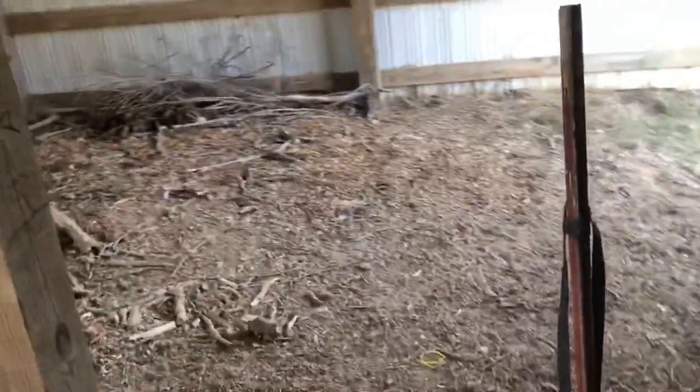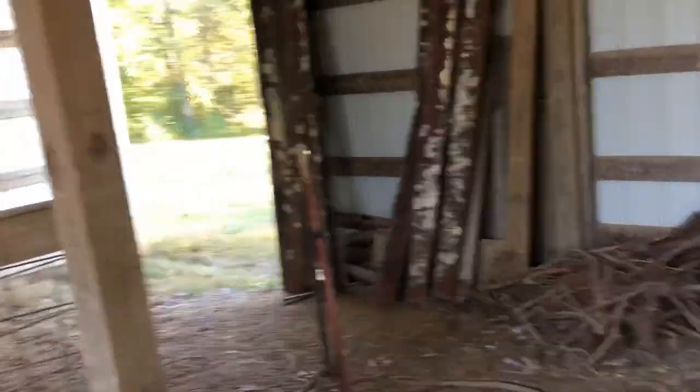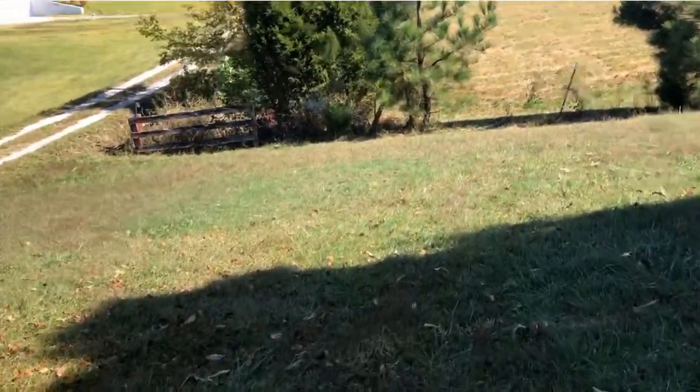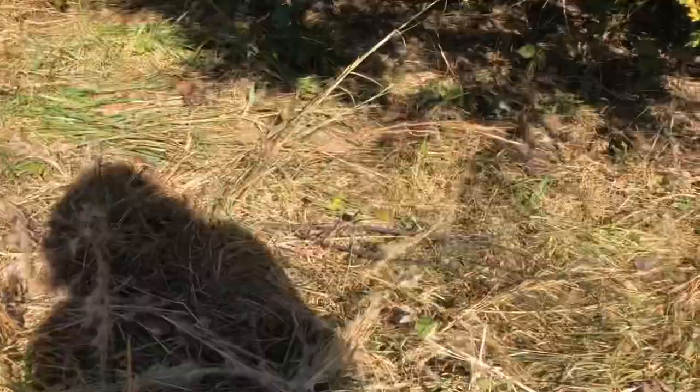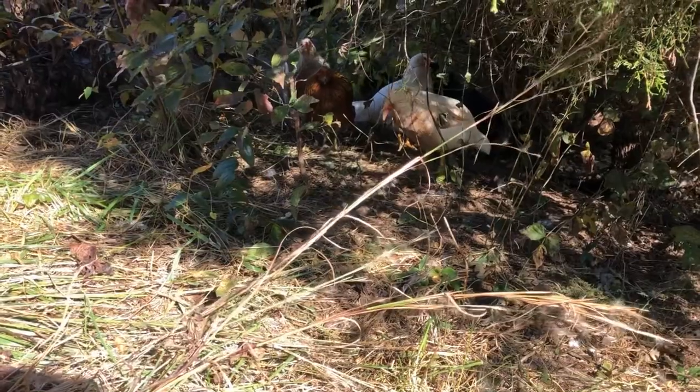I haven't seen my chickens all morning since I let them out, so I'm going to take a look around the farm and see if I can find them. They're not in the barn. By the way, we've got some future projects coming up for the barn, maybe sometime after New Year's. There are hiding spots in the front where the pine trees are — let me see if they're there. Found them! They're in their hiding spots on the farm.